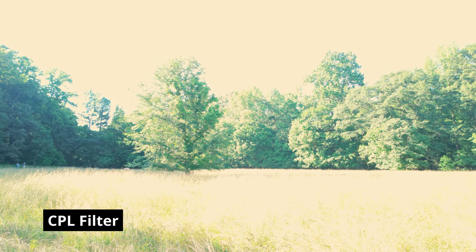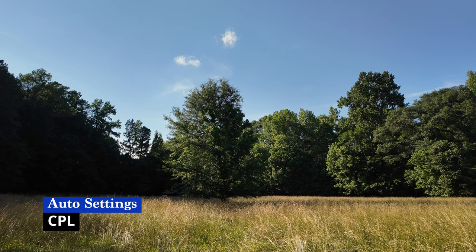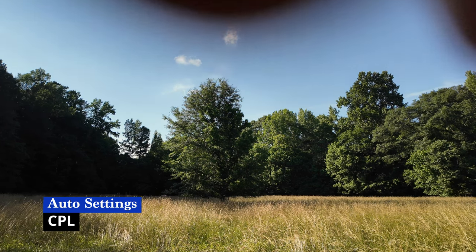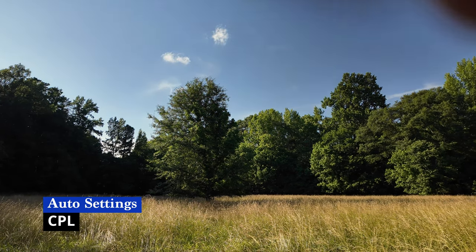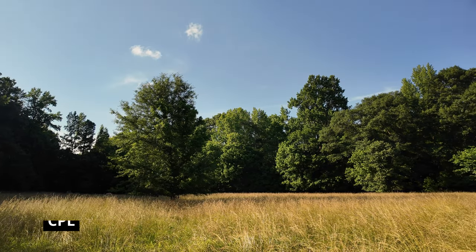This is with a filter that's just a CPL, but as you can see it is too bright, so I'm going to switch over to auto to be able to show this. Here we have it in auto settings, and I'm just going to slowly try to turn that polarizer — you can see my fingers along the top — and it's going to change the coloring of that sky.